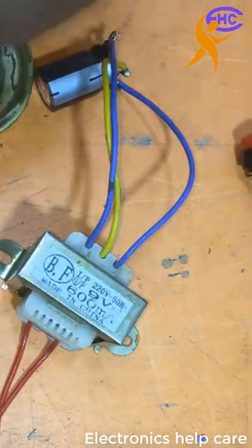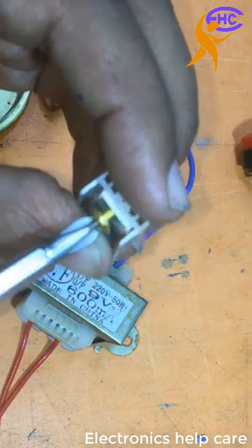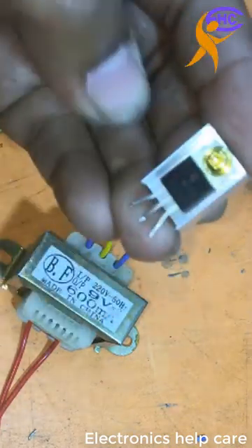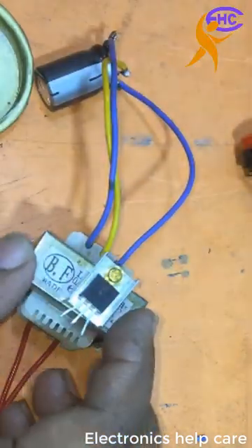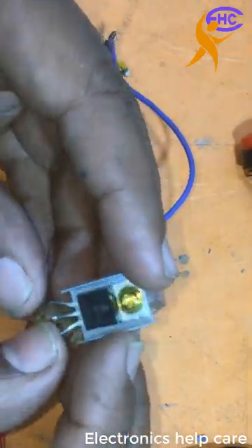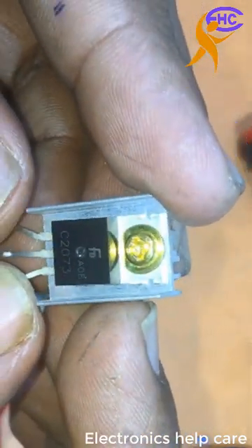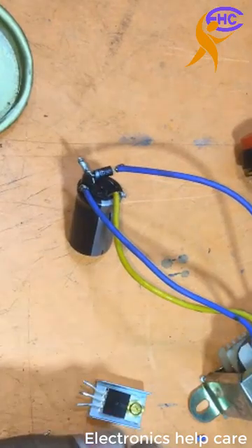This is a transistor C2073. This is a C2073 NPN positive transistor. The pins are: base, collector, and emitter. For the C2073, the first leg is base, the second leg is collector, and the third leg is emitter.